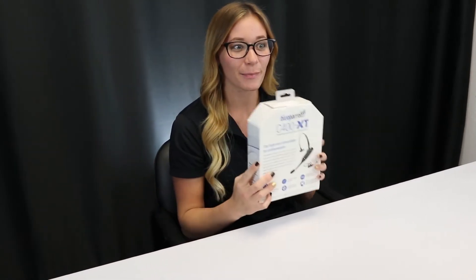Mariah Volz here with Call One Ink, and today we have the Blue Parrot C400 XT. Let's jump right in.